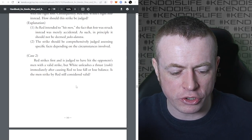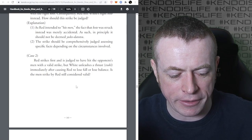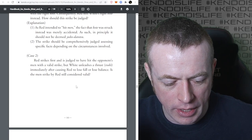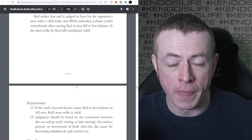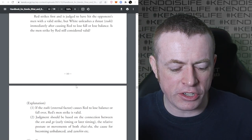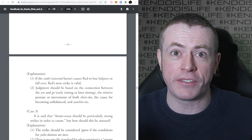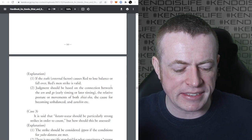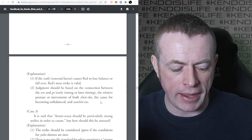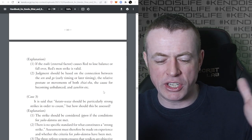Case two: Red strikes first and is judged to have hit the opponent's Men with a valid strike, but White unleashes a Tsuki immediately after, causing Red to lose balance. Is the Men strike by Red still considered valid? If the Tsuki as an external factor causes Red to lose balance or fall over, Red's Men strike is valid. Judgment should be based on the connection between Sen and Go, early or later timing, the relative posture or movements of both Shiaisha, the cause for becoming unbalanced, and Zanshin.